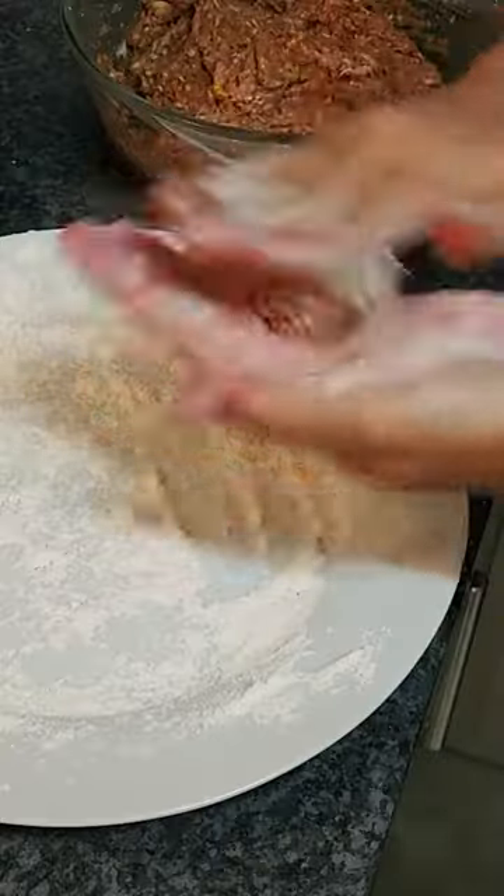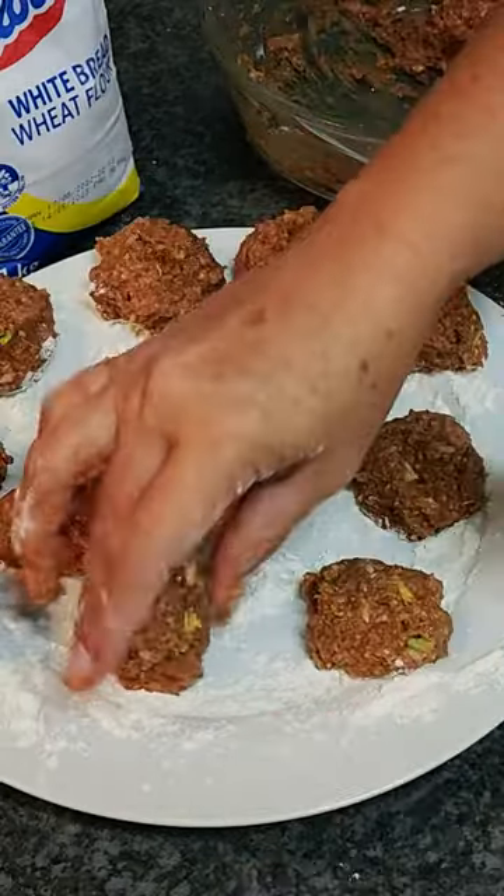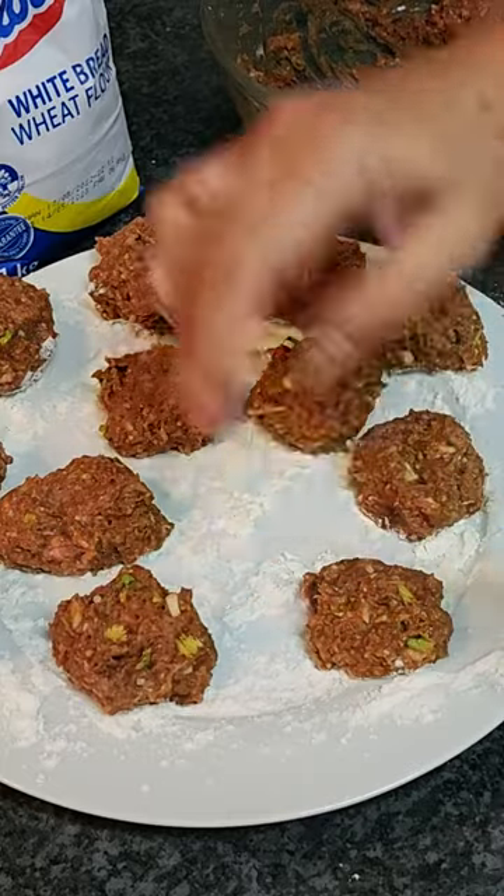Once the mixture is ready, take a small portion and roll it between your hands to create bite-sized meatballs. Squash them slightly. Repeat until you've used up all the mixture.